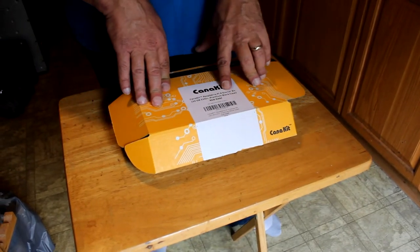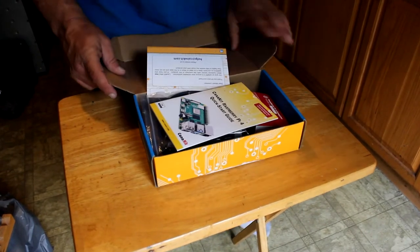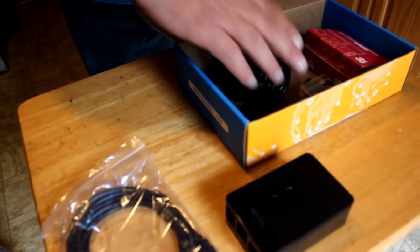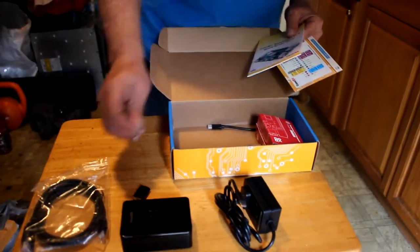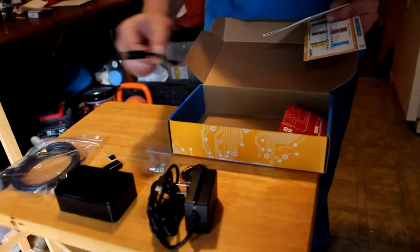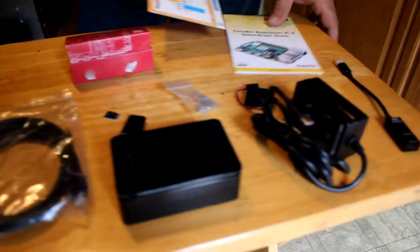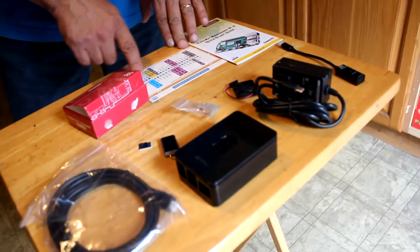Being that it is a starter kit, it's everything you need to get started. It comes with an HDMI cable, a case, power supply, a USB SD card reader along with the SD card, heat sinks, fan, a power switch, and the actual Raspberry Pi computer. It also includes a quick start guide along with a guide for the pin header.